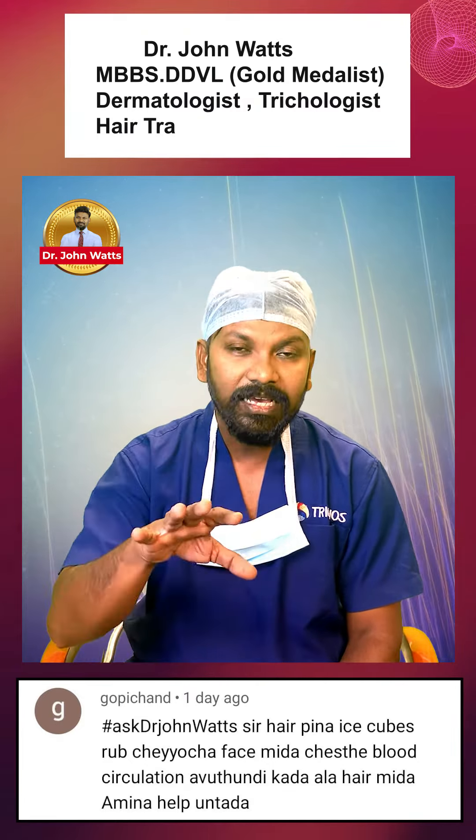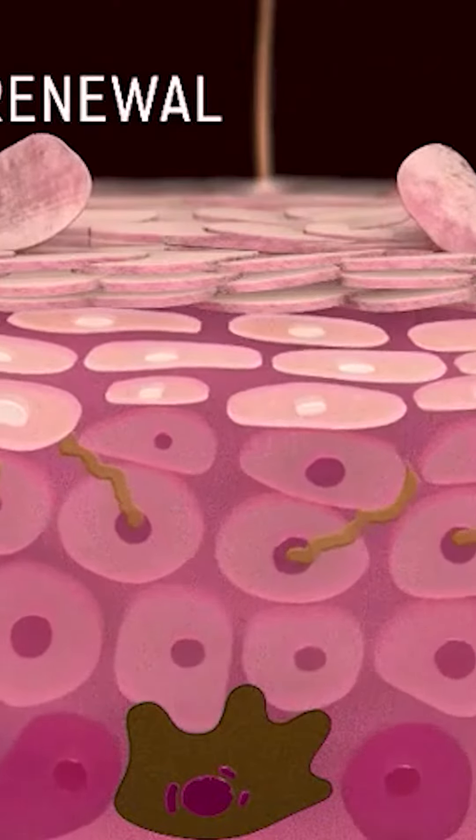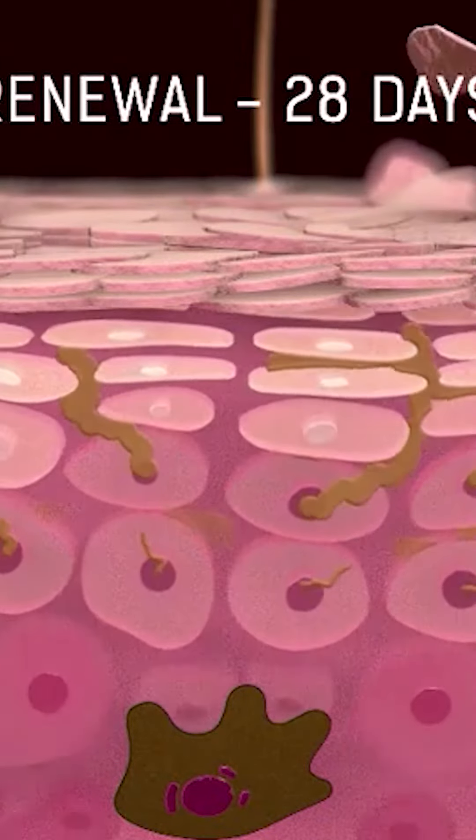If you do this regularly, you can do it regularly. However, the contraction will cut off blood supply in that area.